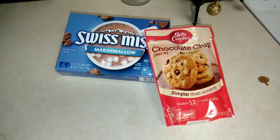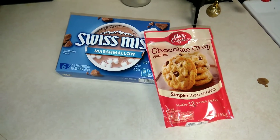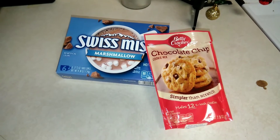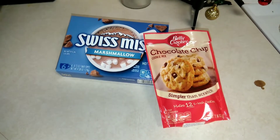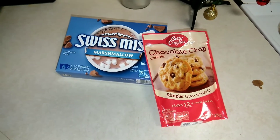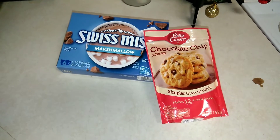Hello, thank you so much for coming back for this week's recipe. As you can see, this has been an easy one — you just need four ingredients. We're gonna be making some hot chocolate cookies. This is pretty much it besides butter and water, so let's go ahead and get started.